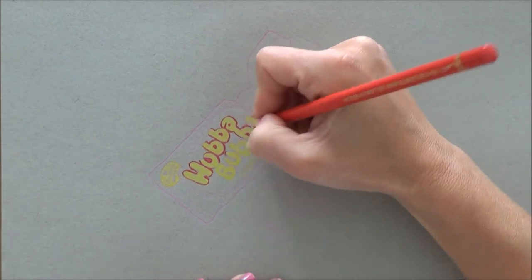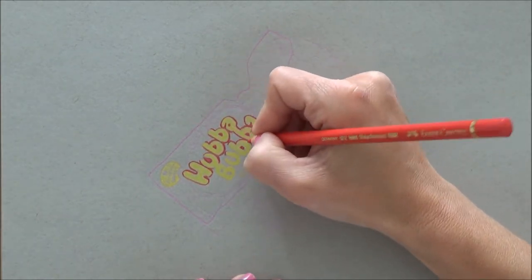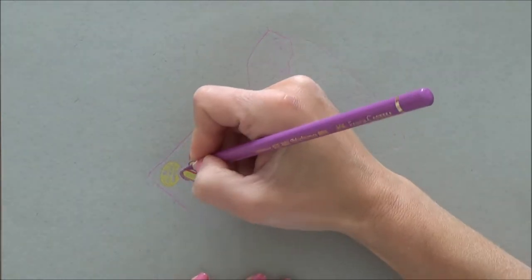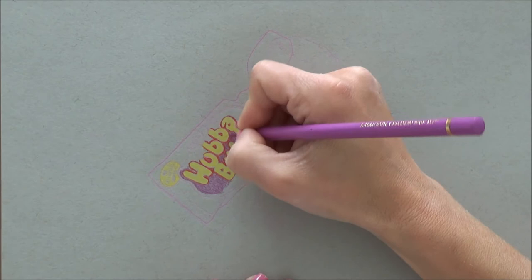I did do the outline sketch with a reference picture that I'd taken myself on my camera, but it was a bit fiddly because unlike with the donut picture that I did last week, which was a bit more forgiving, this had to be a really accurate outline sketch for it to look realistic, just like a packet of Hubba Bubba.